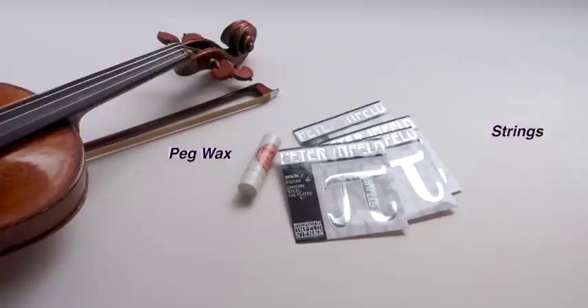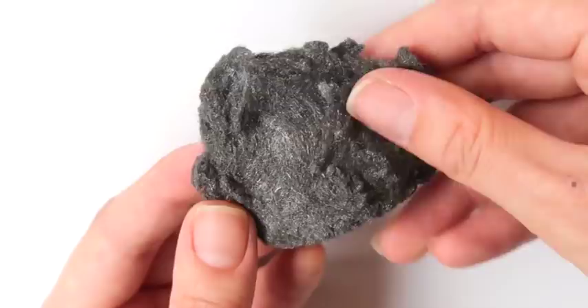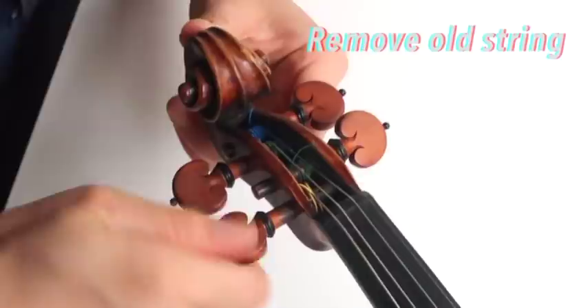The items that you'll need today are some strings of course, some peg wax. I like to also have a pair of tweezers close by, as well as a really sharp pencil, a tissue paper, a pen. And this is optional, but I like to also have the finest steel wool that I could find close by.